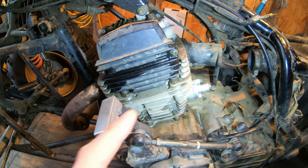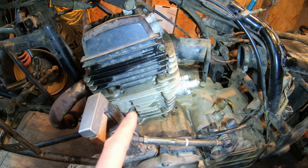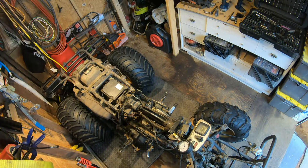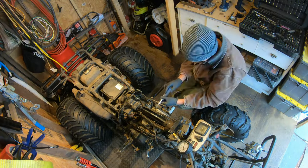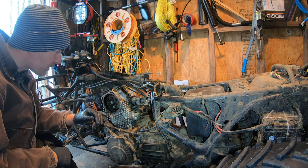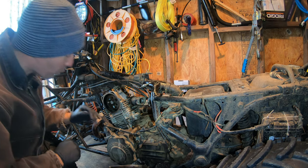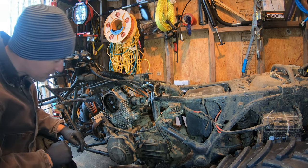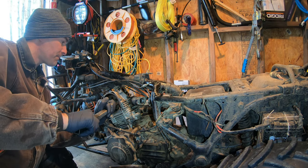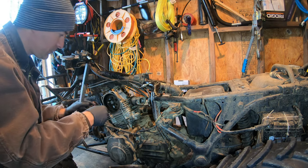I assume it's not the valves, but once I get the jug off I wonder if I'm just going to see a smoked cylinder. I'm going to start loosening bolts around here, anticipating taking this head off. Let's see if the PB Blaster has done its job — there we go, next one.